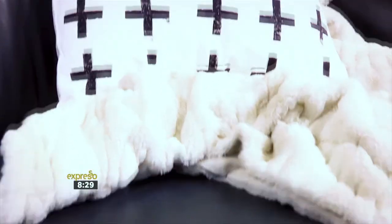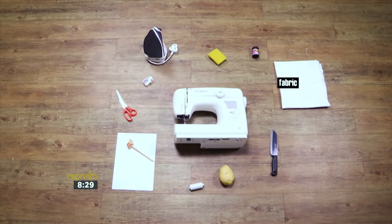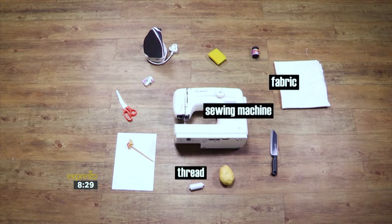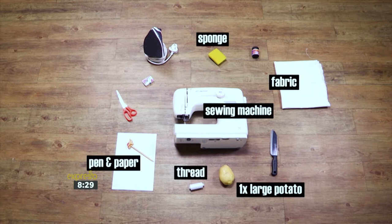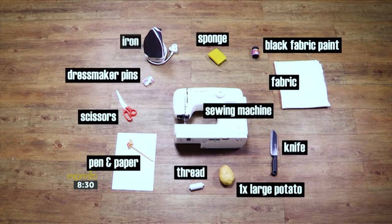I'm going to create my own Swiss pattern material to make a scatter cushion. For today's how-to, you will need fabric, a sewing machine and thread, one large potato, a pen and paper, a sponge, black fabric paint, a sharp knife, a pair of scissors, dressmaker pins, and an iron.